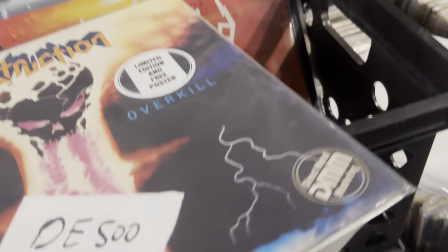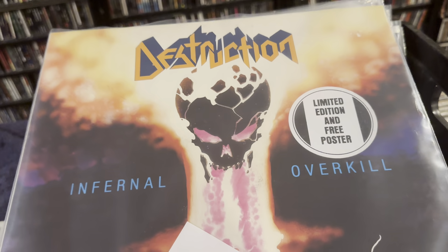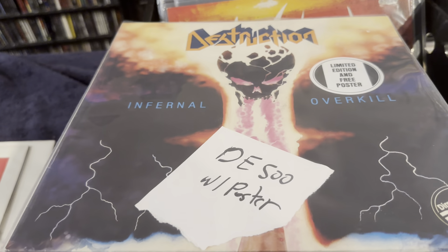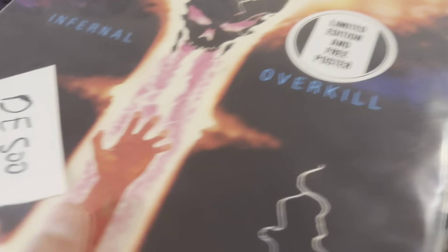One of the big daddies — this is Destruction, Infernal Overkill, their second album, first full length. And if you notice, this is a limited edition with the poster. Unlike many albums that have posters, this still has it. It has the inner sleeve. It's complete. It's pretty dope.